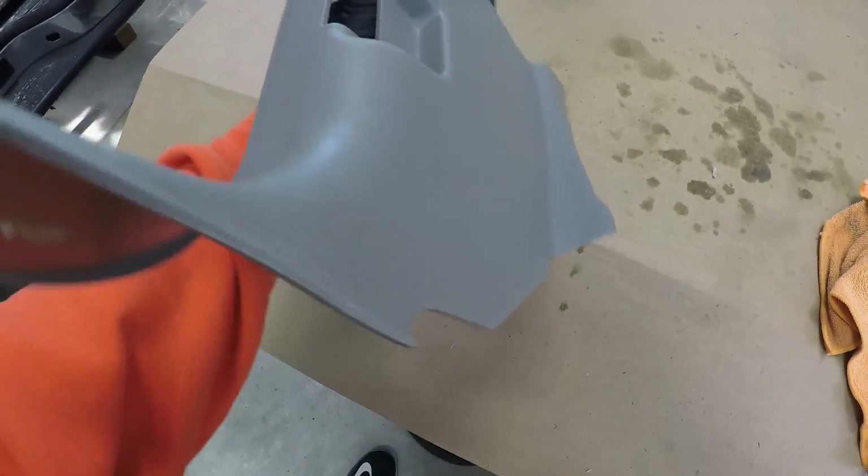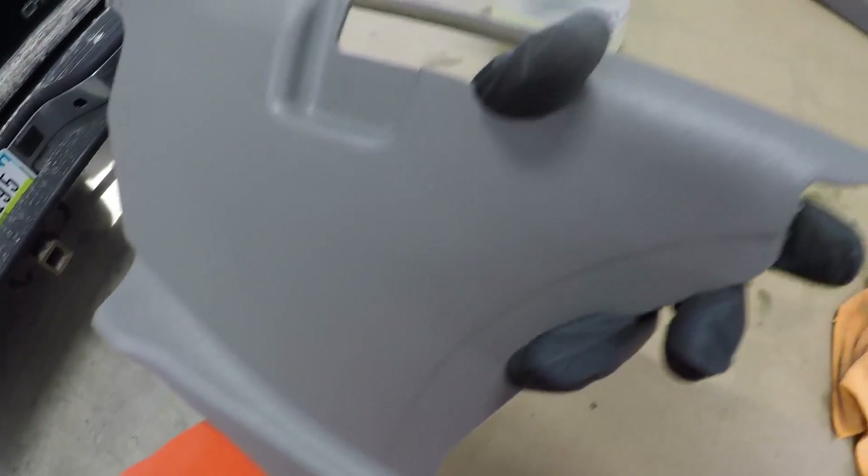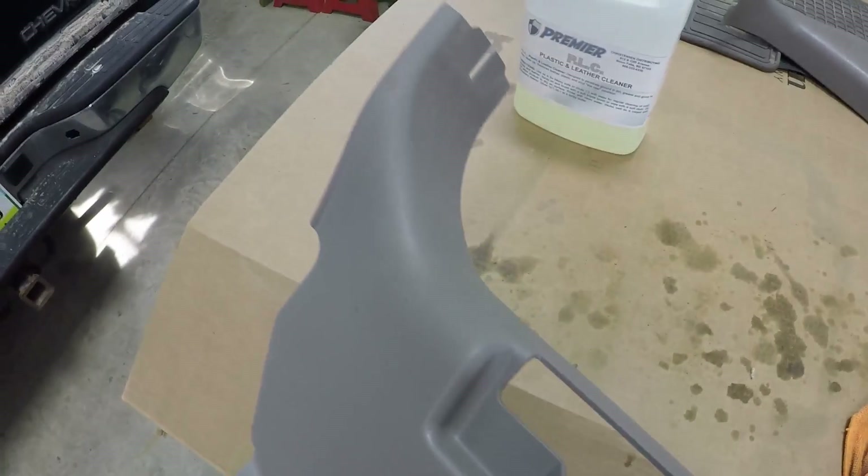That's all I do to clean interior parts. I always clean the back side of everything too when I have it out — sometimes it's dirtier than the front. This stuff is a really good cleaner, it's not a dressing, so it dries to a really nice matte finish. I don't like shiny interior parts, so that's all there is to that.